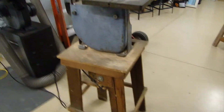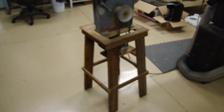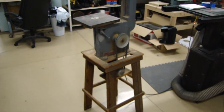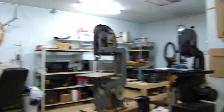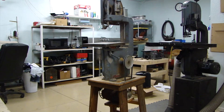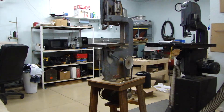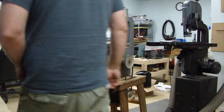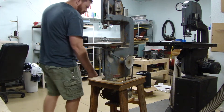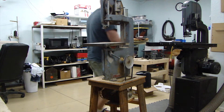I wasn't looking for a metal cutting bandsaw or really this project at all, but I saw this bandsaw on auction and I think it was like $15 and it looked cool to me. I like the round curved, old-school looking tools and I thought it might be fun to try to turn this thing from a wood cutting bandsaw into a metal cutting bandsaw.